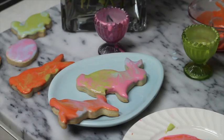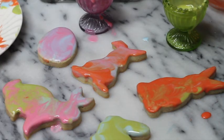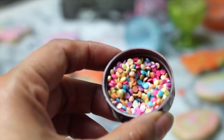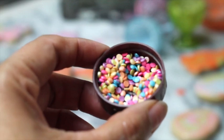Then you have to let them dry. If you want to add sprinkles, you have to add them before the cookie is completely dry.